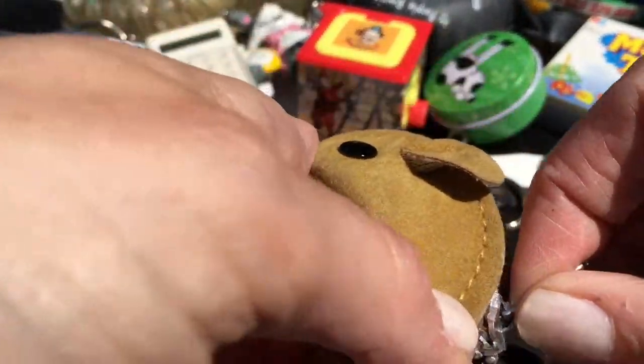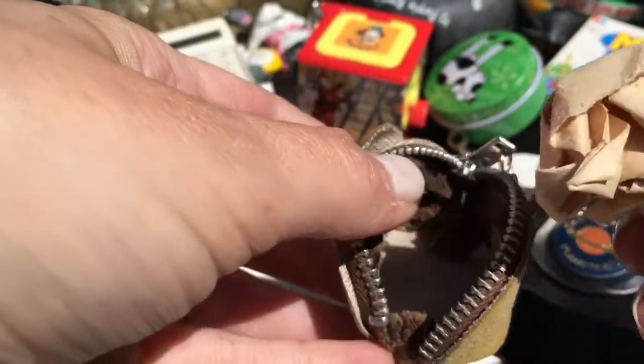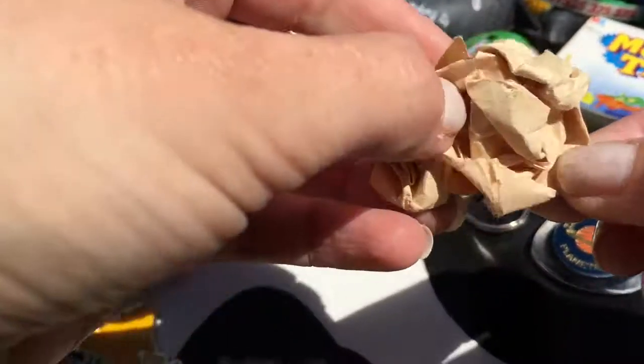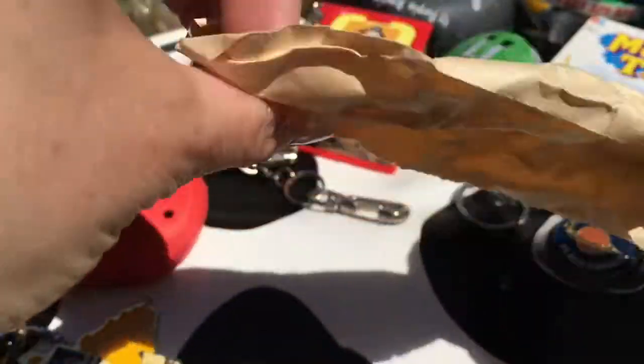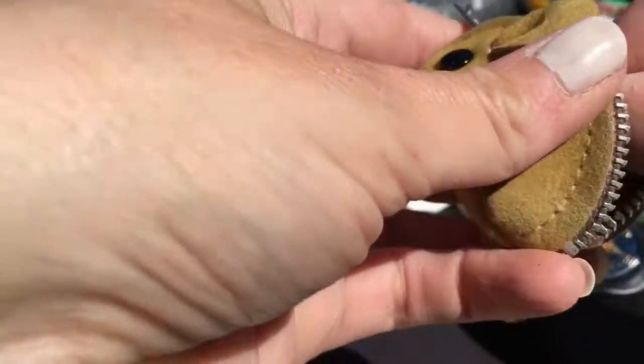A teeny weeny mouse purse - let's see if there's anything in there. Oh what's that? It's nothing that nice - just a random bit of paper. It's probably actually what it originally came with.